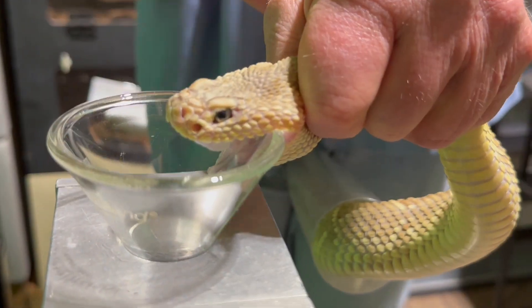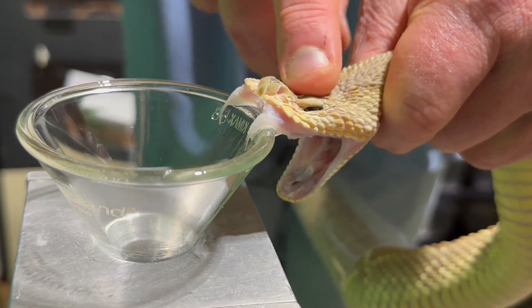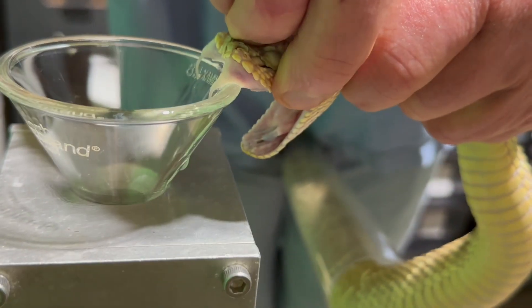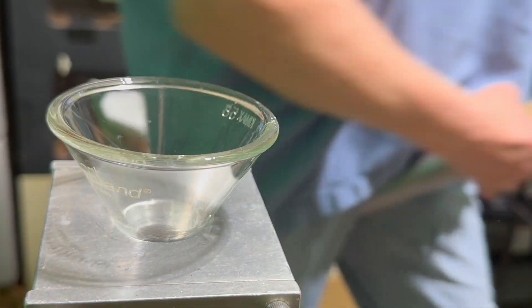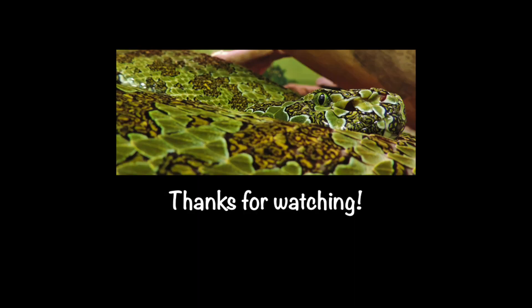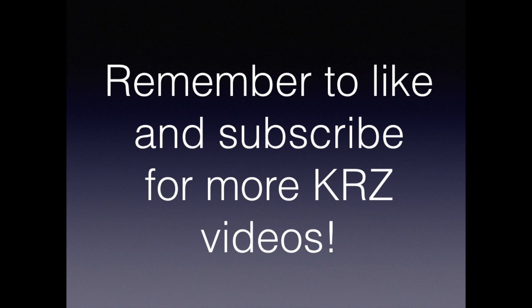This is the last snake on the video, and there's going to be a shot in just a second of what the venom looks like so you can see how clear it is — and also how little there is. As always, we appreciate you watching. Please remember to like and subscribe if you'd like to see more videos from us. Have a great day!